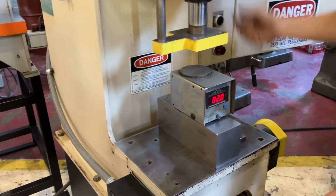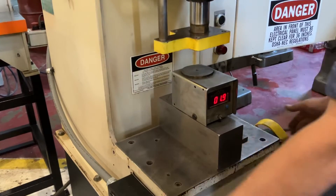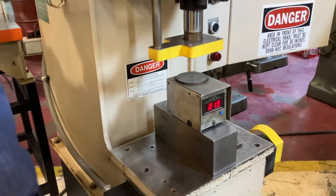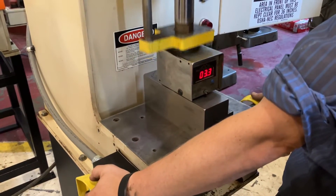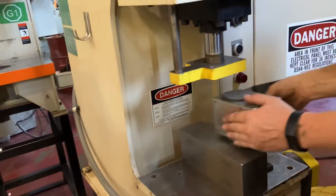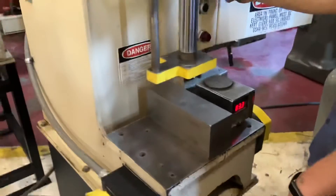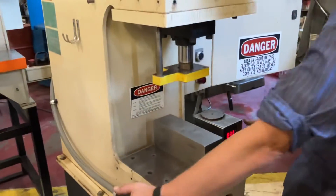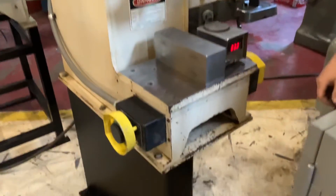We'll open her up again, get her up to three, because it just reduced the tonnage down to two — it's just such a small amount. All right, just open it up. Oh, 3.3, all right. She's making tonnage. Nice job. Probably won't even really see this pretty quick. Nice.